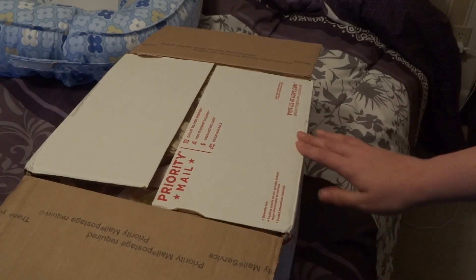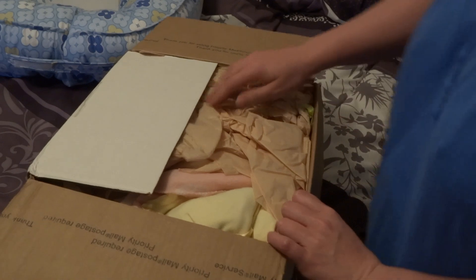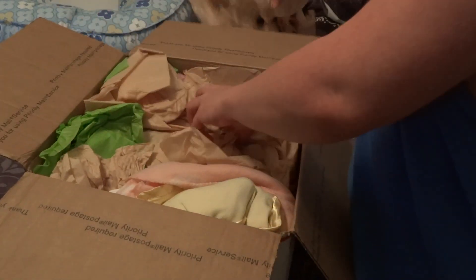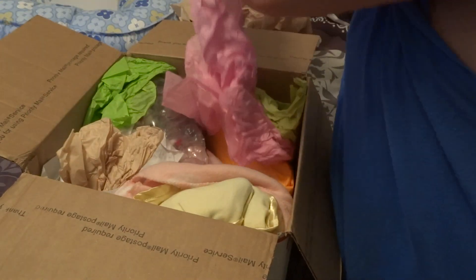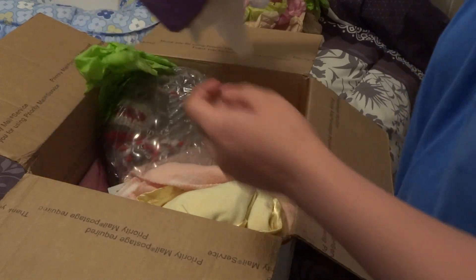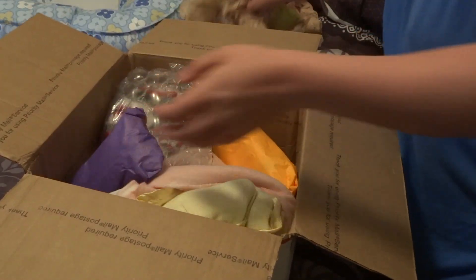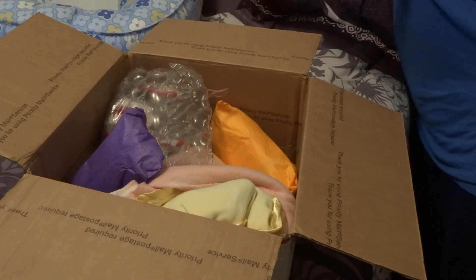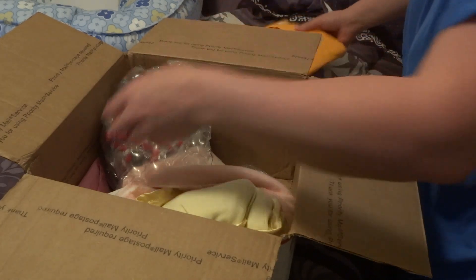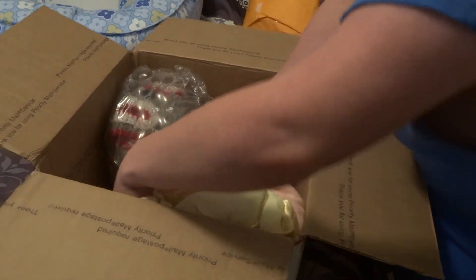So thank you so much to him. Yeah, I do have my baby girl today. Let's get started on her box. I've been one more recently who goes straight to the baby because I know that's what all you guys want to see, so I'm going to open her first and then I'll open her packages after that.